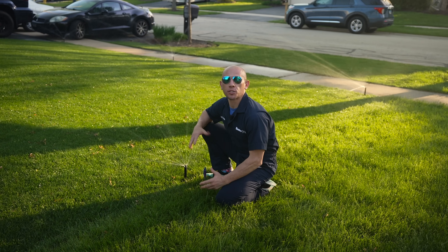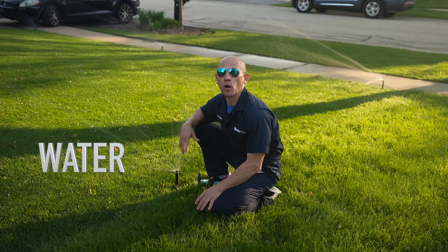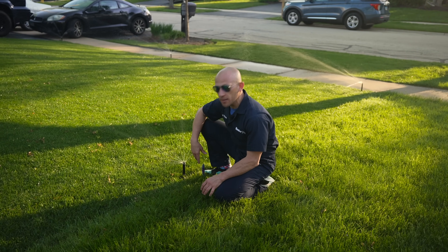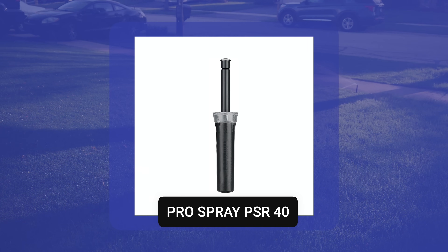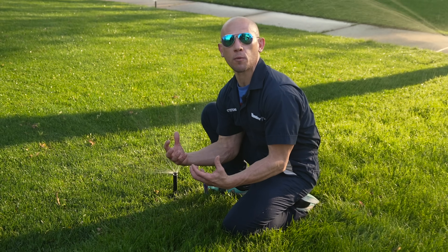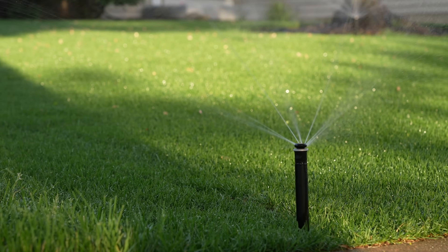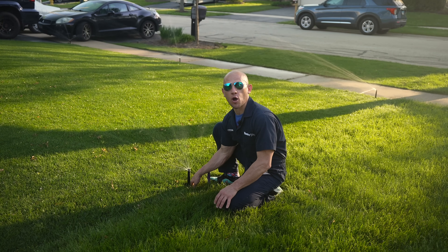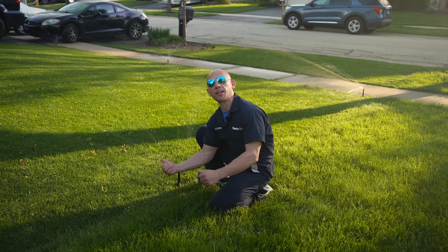When selecting which irrigation product to use, water is really expensive in the Midwest and it's a precious natural resource. We're using a pressure-regulated spray body, the Pro Spray PSR 40, specifically designed to pair with the MP rotator. Regardless of how much water pressure is coming to the head, the nozzle only sees 40 pounds of pressure. After the head goes off, the check valve traps the water in the lateral pipe so it doesn't puddle around the sprinkler head, utilizing it on the next irrigation cycle.